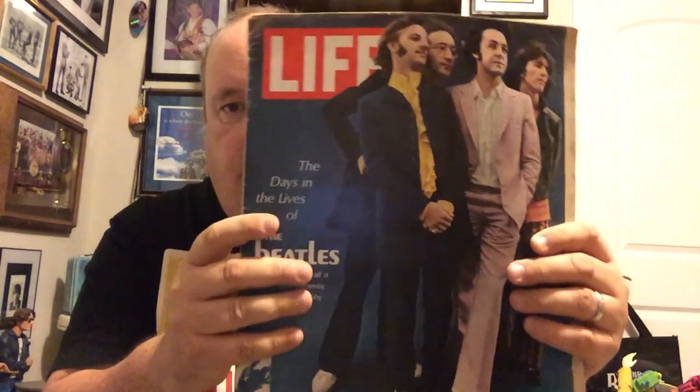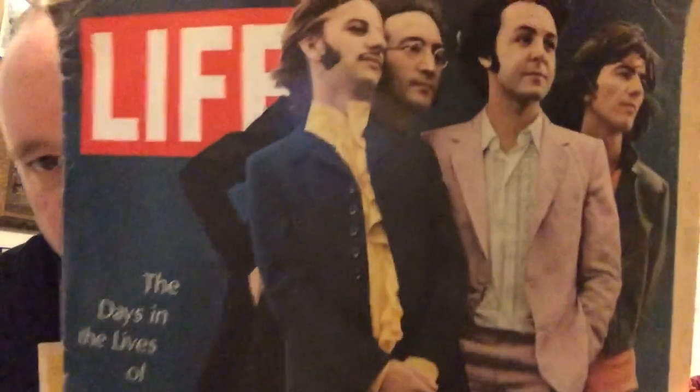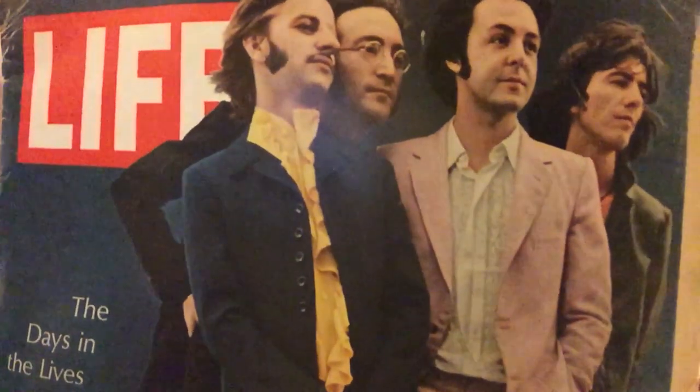Next up is Post Magazine. I'm not going to show the whole thing, but it's got some stuff in there about the Beatles. Life Magazine with the Beatles — I love that cover. Isn't that just the coolest cover? I just think that's spectacular. That's a great picture. Kind of zoom in on that one there. You getting that alright? Yeah, good picture, huh? I like it.